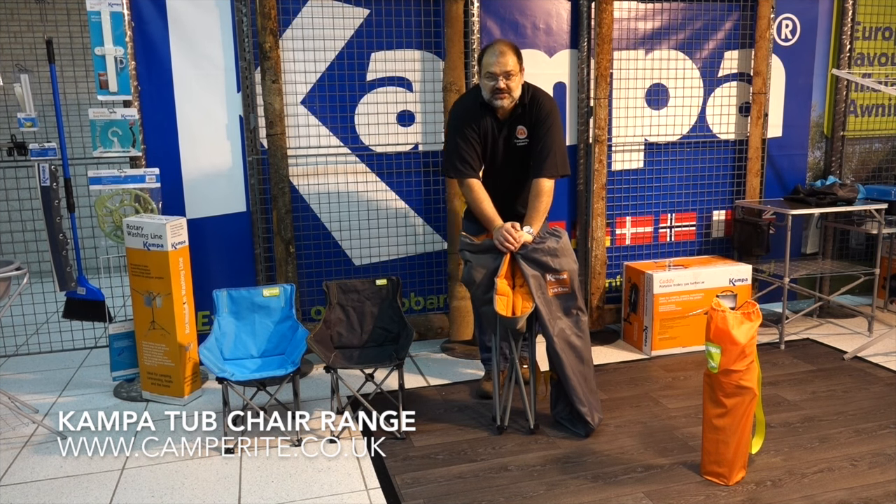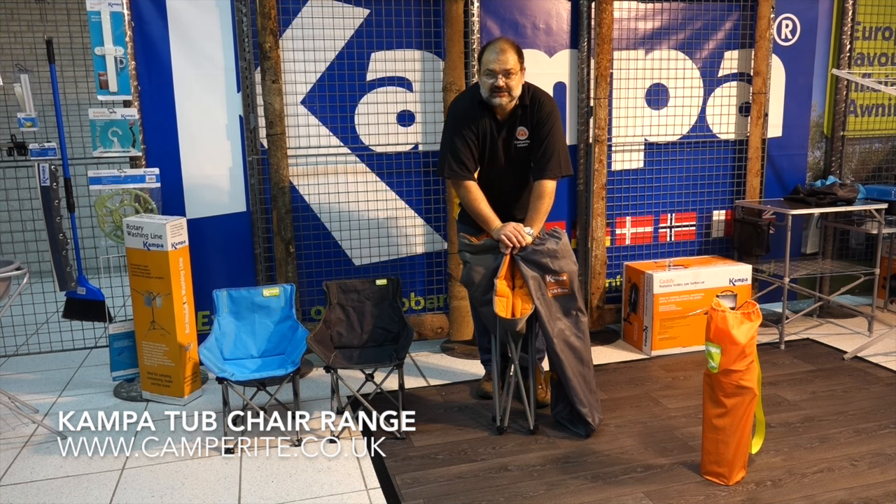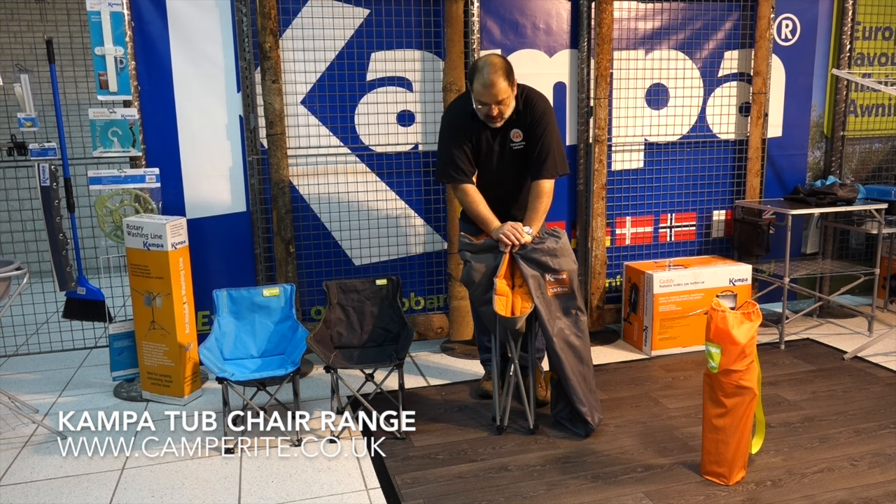Hello, it's Dave from Camperite. In this video we're going to talk about tub chairs and little tub chairs. We're in the camper showroom here in Holland where they're having a European trade show, so we've borrowed some of their samples.